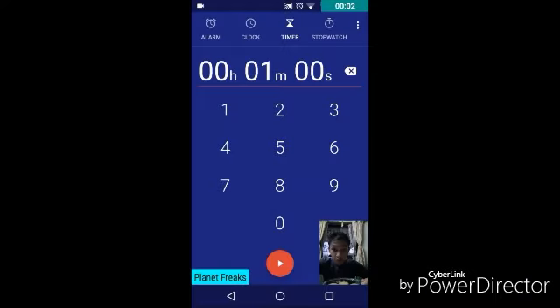Hey guys, so today we are doing the saltine challenge, and for that we obviously need some biscuits. The basic challenge is I have to eat six of these things in one minute, without drinking any water — that's the funny part that people want to see the most. So I'm starting the timer, here we go.